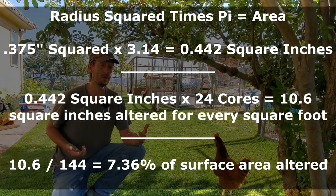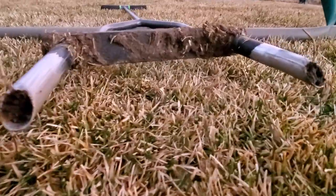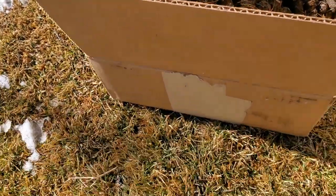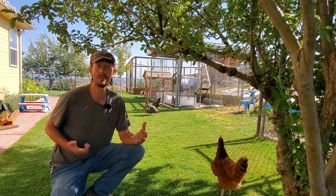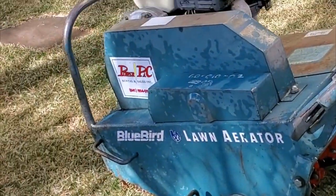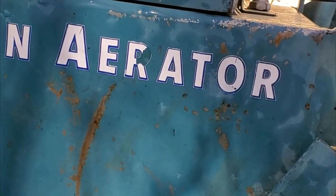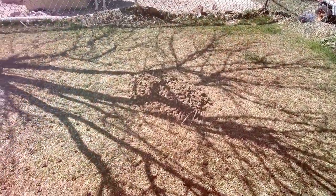If you're using a manual core aerator or some other aerator that pulls half-inch wide cores and you do 24 holes per square foot, you're only removing 3.3 percent of the surface area. If you bump the core diameter up to three-quarters of an inch and also pull 24 cores, you're actually removing 7.4 percent of the surface area. That larger percentage goes a lot further in amending your soil.